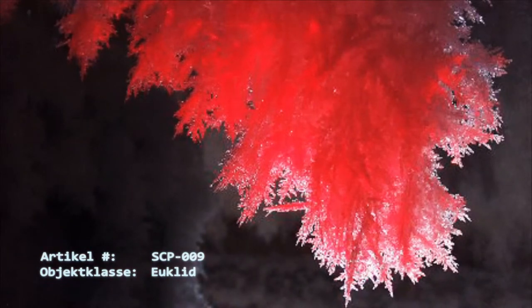Sollte sich Personal im Verwahrraum aufhalten, ist die Luft aus dem Raum zu evakuieren. Jeglicher Wasserdampf ist herauszufiltern und für nicht weniger als 24 Stunden unter den hier beschriebenen Zuständen aufzubewahren. Dampf, der die Eigenschaften von SCP-009 aufweist, wird unter Quarantäne gestellt und ist so schnell wie möglich der Verwahrung hinzuzuführen.